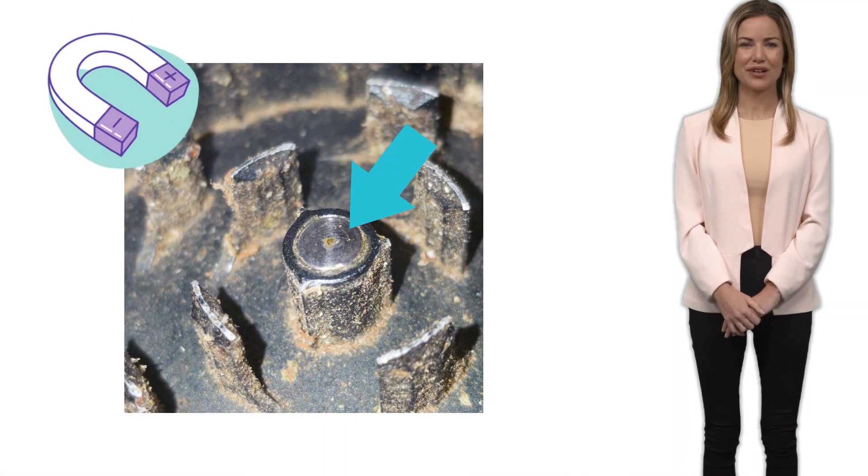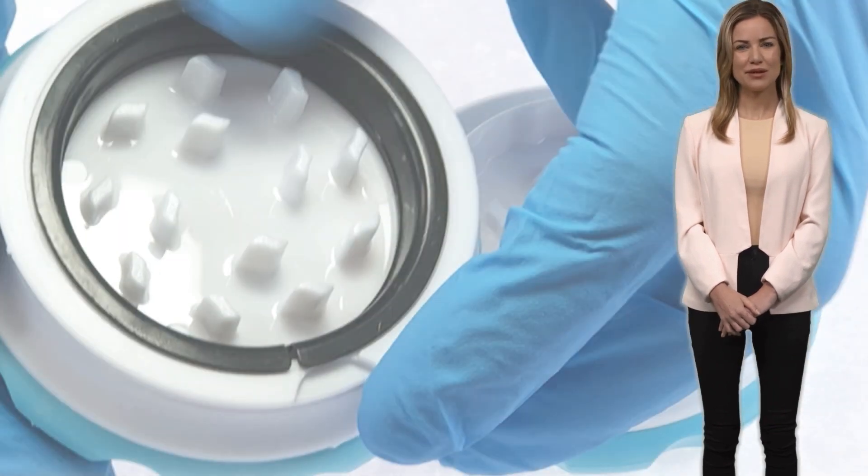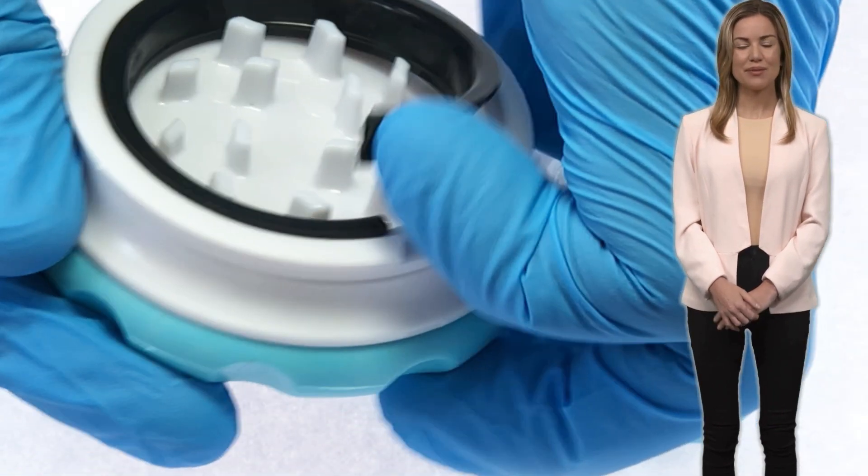KIND is also magnet-free, so you don't have to worry about any magnets breaking into your grind. We've also made it easy for you to remove the ring for maintenance.